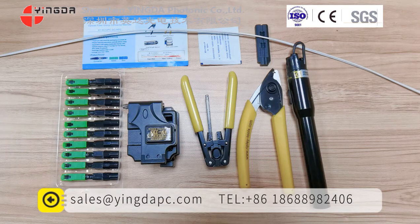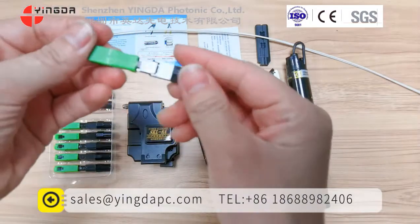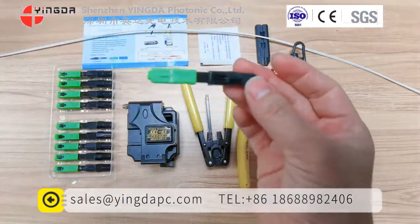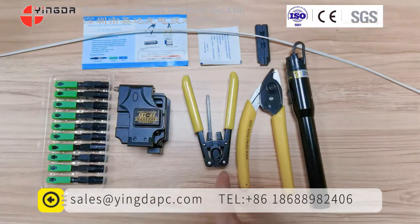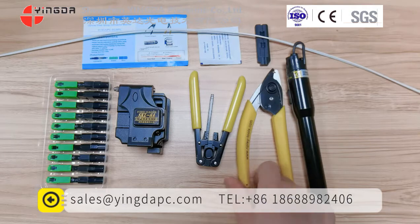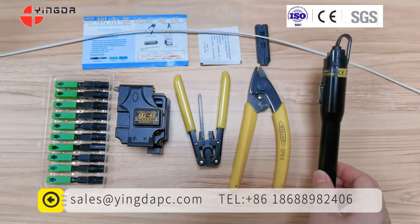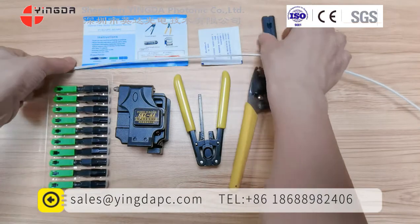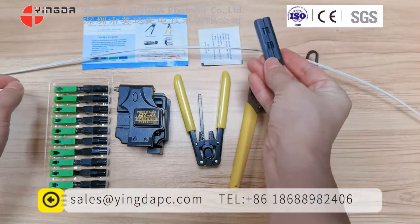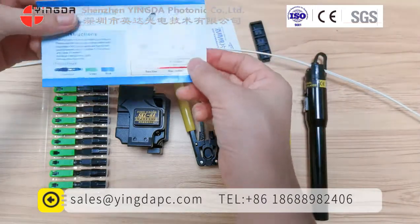Firstly, we introduce the tools needed for this connection. This is the fast connector — the length is 60mm. This is the fiber cleaver. This is the drop cable stripper. This is the middle stripper. And this is the width of the cable. This is the drop cable, 2x3mm. And this is the length fixed tool. This is the top cable pad.